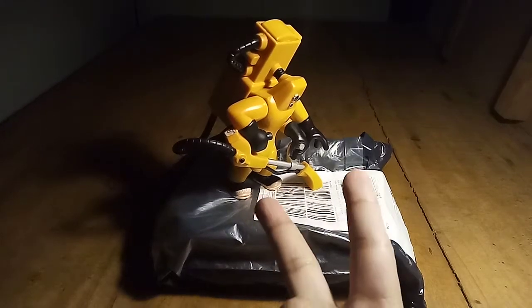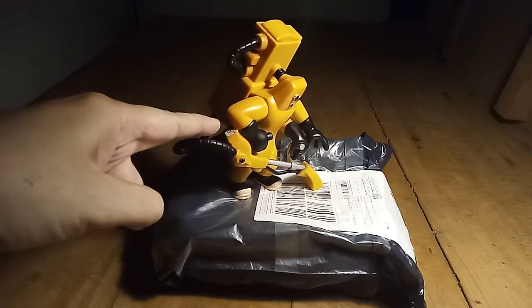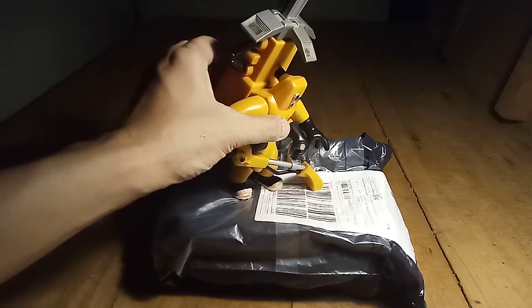Well, hello there, two subscribers! For this video, we're gonna unbox something from China. Hence, this jerk. Supposed to scan for COVID virus.